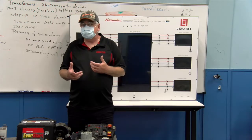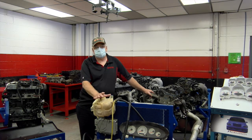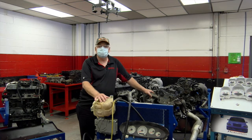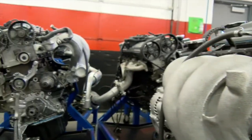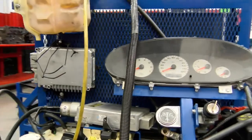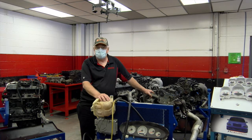They start understanding voltage drop and Ohm's Law, how electricity flows. This is our engines room. In the engines room, students are learning all different types of motors. As you can see, we have a lot of four-cylinder non-interference motors. What the students do in this room is completely disassemble the engine right down to the bare block, and then as they put it back together they're taught how to make all the necessary measurements and adjustments.